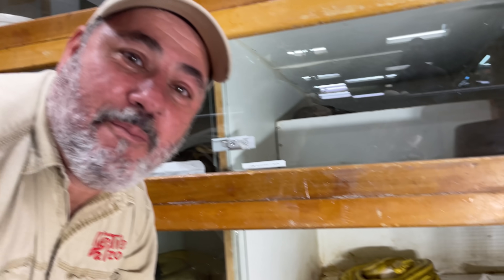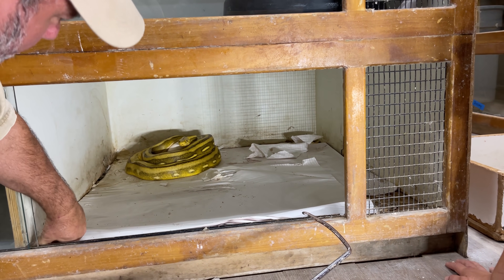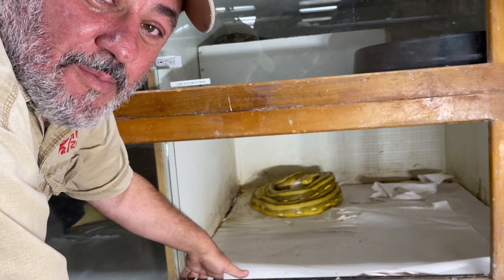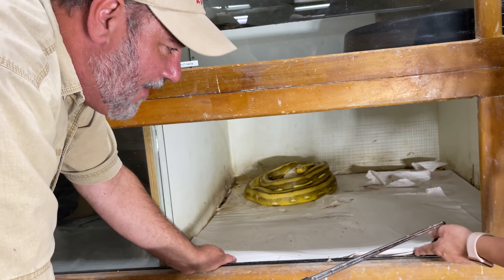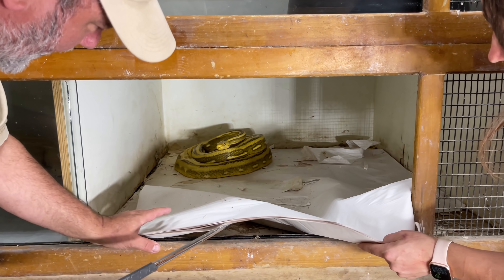She's not big but she might have a big attitude — a little snake with a big attitude is worse than a big snake with a little attitude. But the good news is she doesn't really have an attitude, it's just that she's sitting on them. Hold on, we're gonna have to work around her.